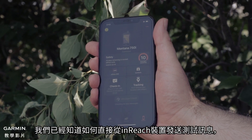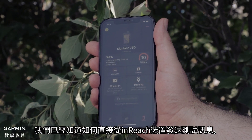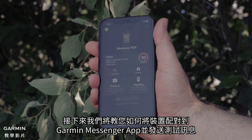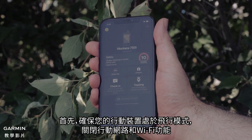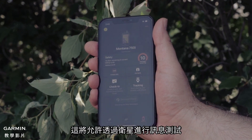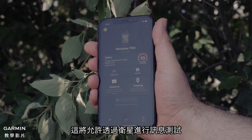Now that we have reviewed how to send a test message directly from an inReach device, we will show you how to send a test message with a device paired to the Garmin Messenger app. First, make sure your mobile device is in airplane mode with cell and Wi-Fi turned off. This will allow for message testing with satellites.